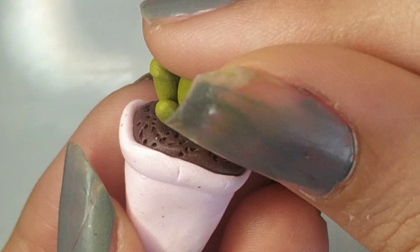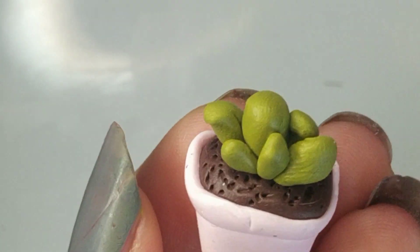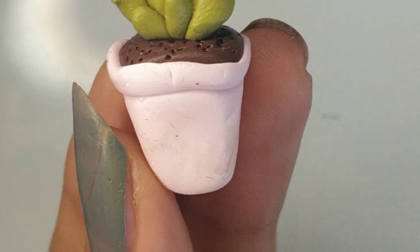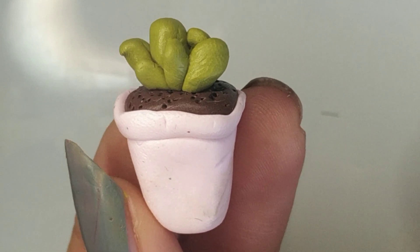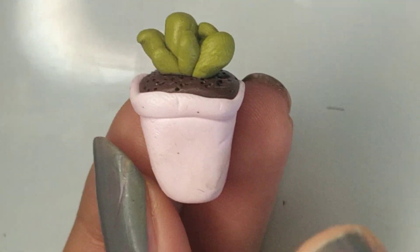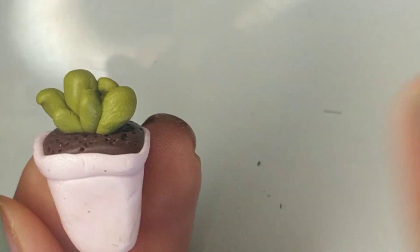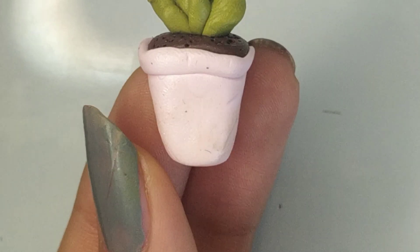Now just take your pot and place the plant onto the soil. Push it down and secure it, and there you have it! I think it looks really cute. You can even add more texture, use different colors, give a variety of colors or maybe patterns — you can do anything with your plant. I hope you guys liked this video and it helped you. If you made it, please comment down below hashtag 'I made it' — it would be so amazing if you did. Bye!